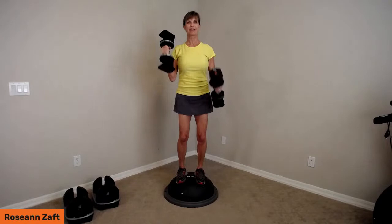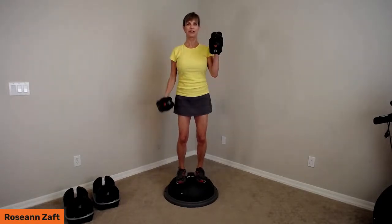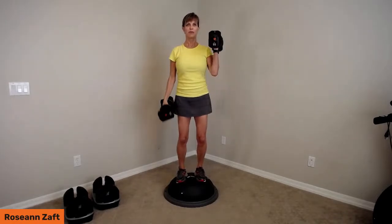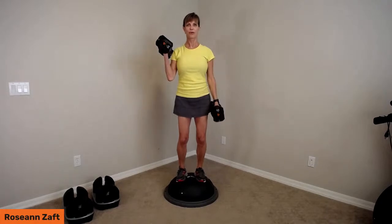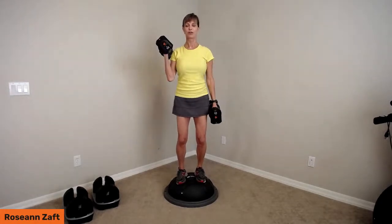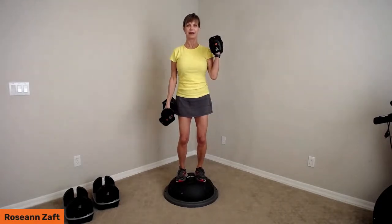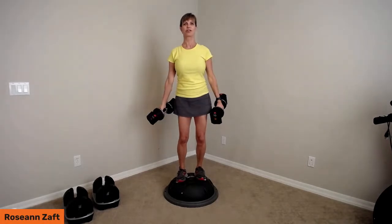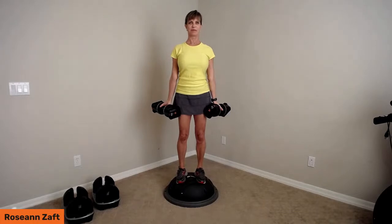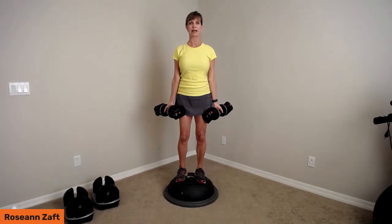My knees are slightly bent and I can feel how my core has to engage as I do this. Four more each side — breathe. Shoulders are really working to stay down. Two, one more each way, then bring the arms down. I'm turning my hands out to get a nice stretch in my biceps, wiggling out my fingers. That was a stretch between sets.